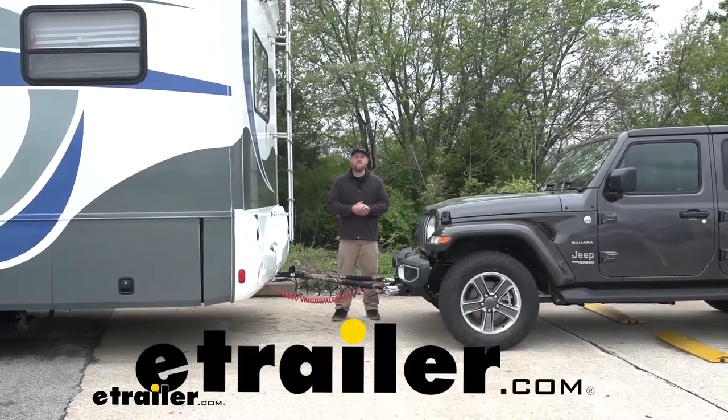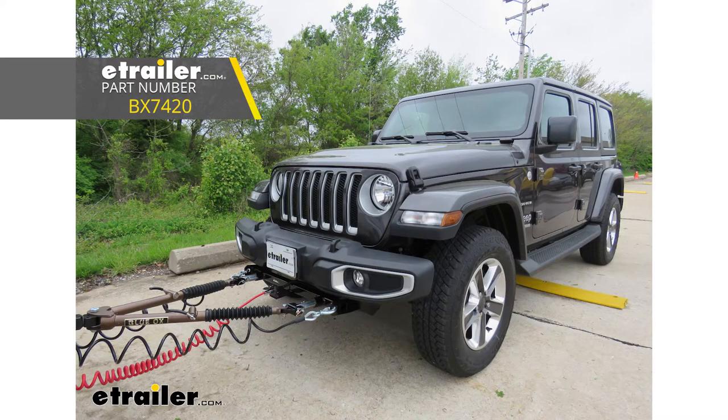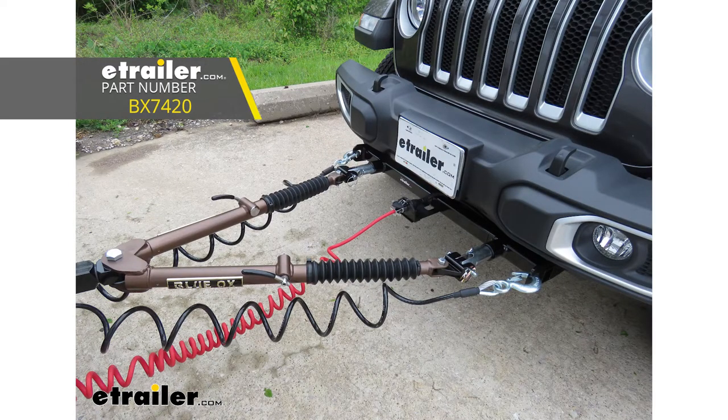Hey everybody, Ryan here at eTrailer. Today on our 2020 Jeep Wrangler Unlimited, we're going to be taking a look at the Blue Ox Avail Tow Bar.